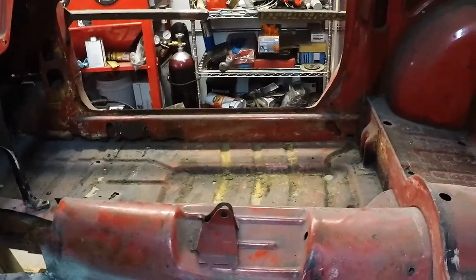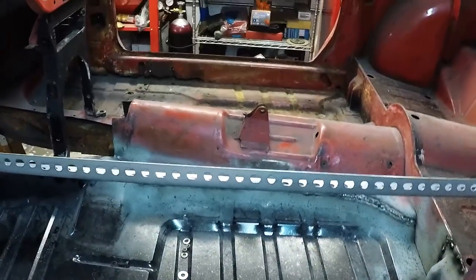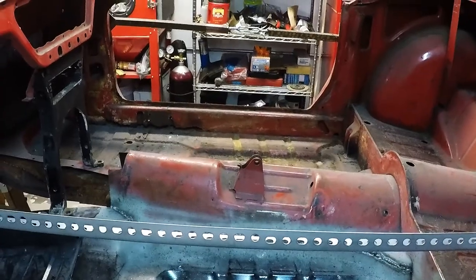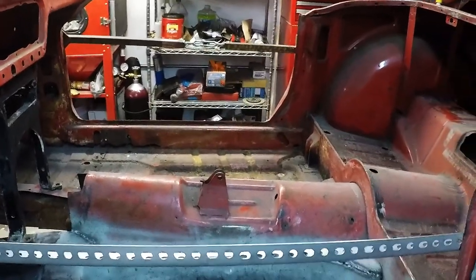Now the next part is to reinforce the body by welding these metal pieces on. I've got four more of those and I'll go to town doing that to get the thing realigned. I might play with the door a little bit too, but that's about it.